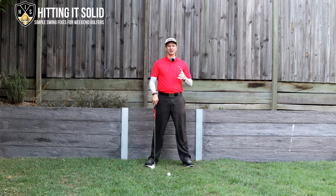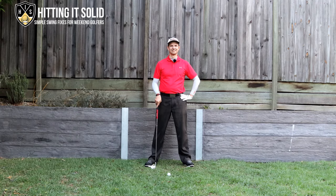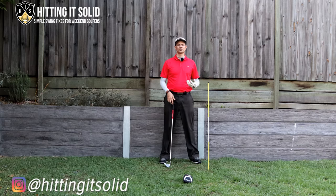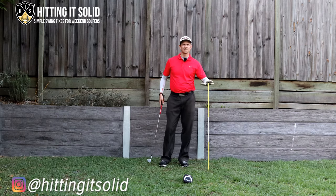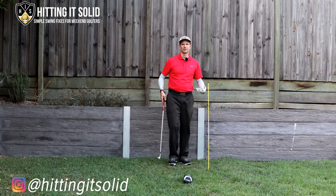So there are some great little checkpoints to get that low point in your golf downswing just past the ball. Now I'm going to show you a couple of drills that are really going to help you build this into your golf game. Here's our first drill helping you find the low point in the golf downswing. I've just got an alignment stick set up here and a little three wood head cover as a reference point.